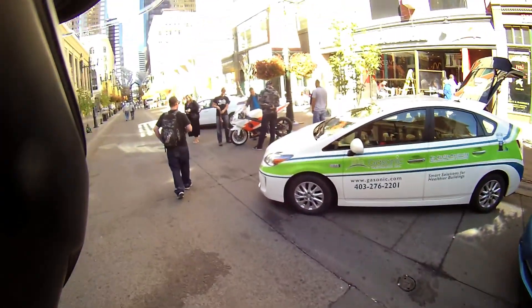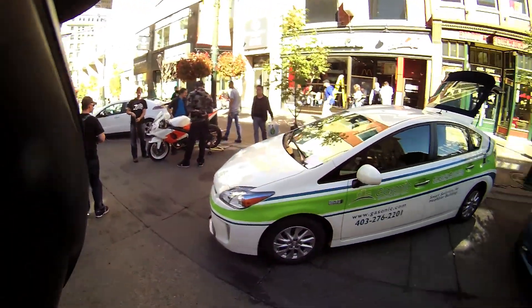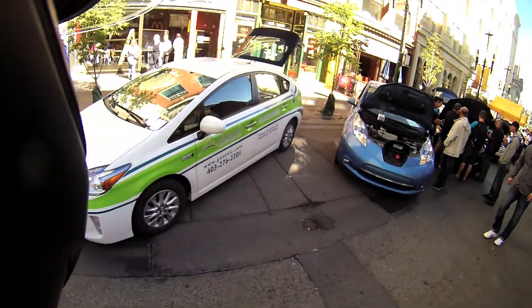Pretty cool. Not as cool as a Tesla, of course. We'll come check out this motorcycle over here in a sec.